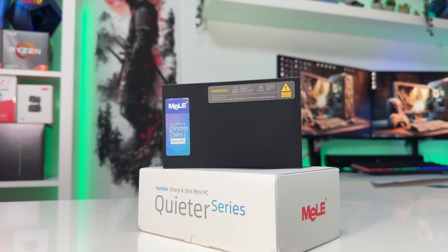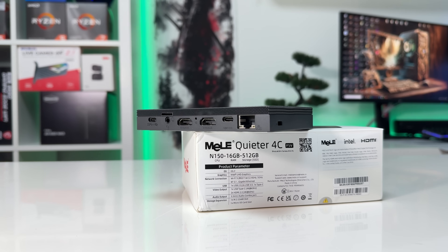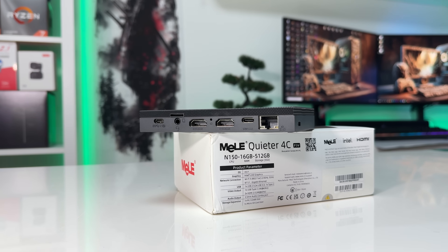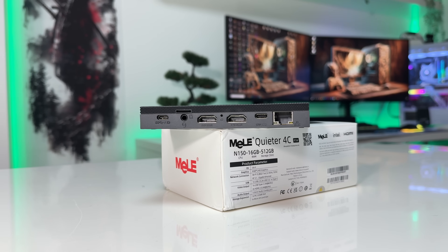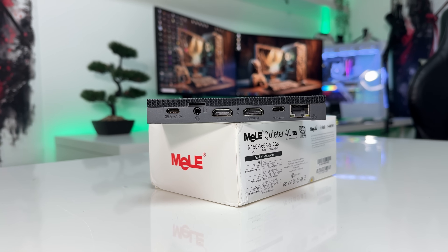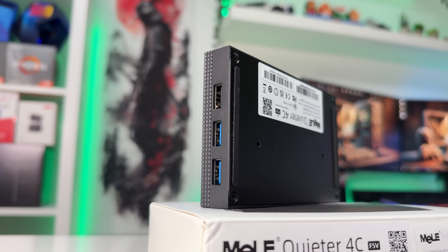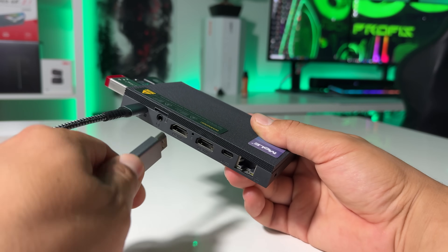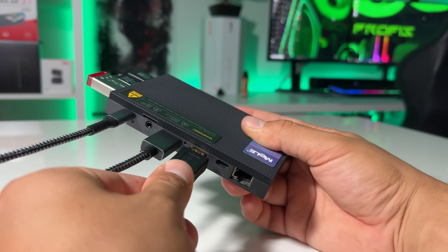For an office, all it really needs are a couple of cables. On the outside, you get a solid selection of ports: two HDMI 2.0 outputs, a USB 3.2 Gen 2 Type-C port with DisplayPort Alt Mode and USB PD input, another Type-C port for power only, gigabit Ethernet, a headphone jack, a microSD card reader that supports up to 2TB, and three USB-A ports on the side. With this setup, you can connect up to three 4K 60Hz displays simultaneously, and since it comes with Windows 11 Pro pre-installed, it's basically ready to go right out of the box.